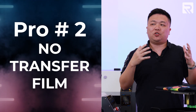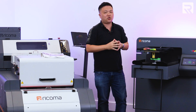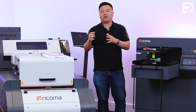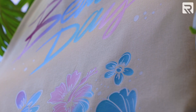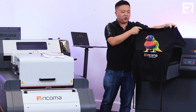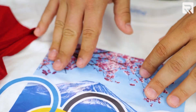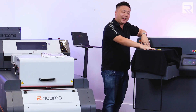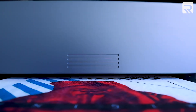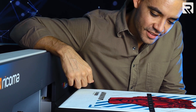DTG printing does not use transfer films. The finished product of a DTG printed shirt feels somewhat different than the finished product on a direct-to-film transfer. This is actually one of the biggest things that apparel decorators love about it: you don't feel the design on top of the shirt. Some customers are very picky about that, so printing a design that has a smooth hand-feel finish might be an important factor to consider, and the direct-to-garment printer is able to make that happen.